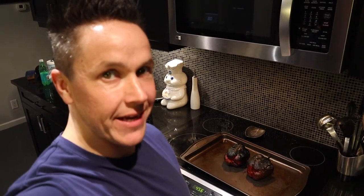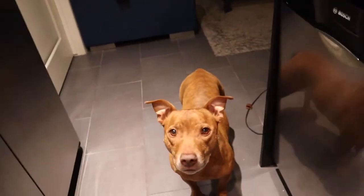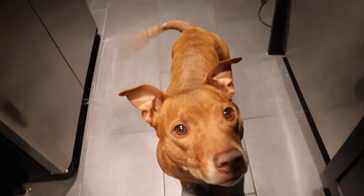Okay these babies are roasted up. Let's try to cool them down as fast as we can. Alright, they're nice and cooled down so let's peel them. Look at the guest I have with me helping me cook — his name is Butch. Say hi. Do you like hummus? Yeah? Yeah you do?